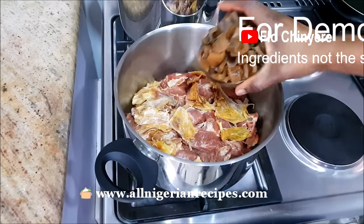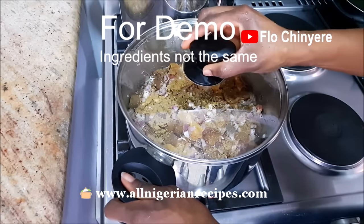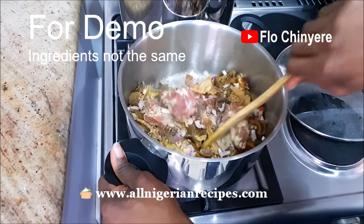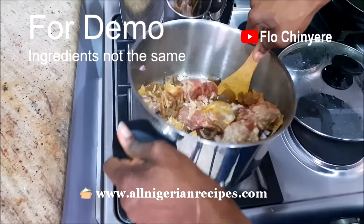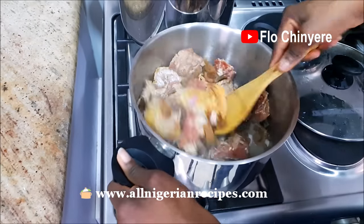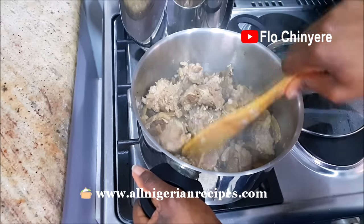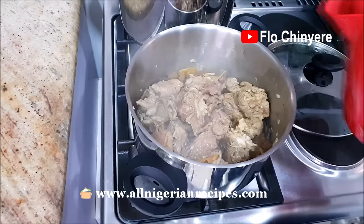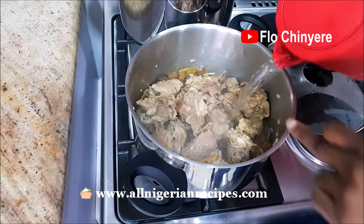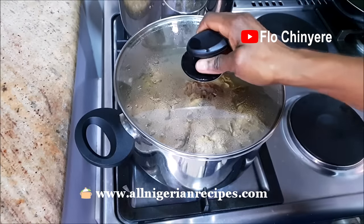If I were using a normal pot, I will steam the meat without adding water. While doing that, you will see some water seep out from the beef. Beef contains lots of its own water. It's only after that that I will add more water and cook till done. For more information on that, click the link that pops up above to watch my Edi Kain Kong soup video. I explained all that in detail over there.